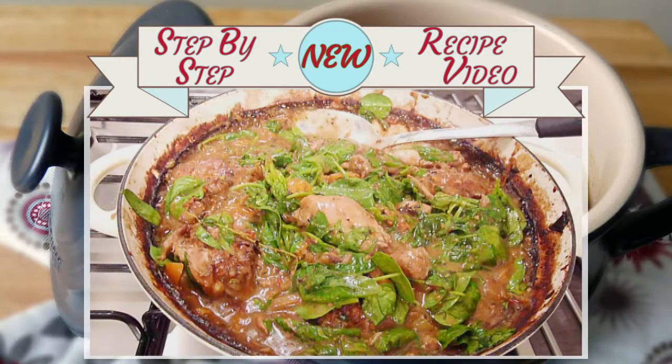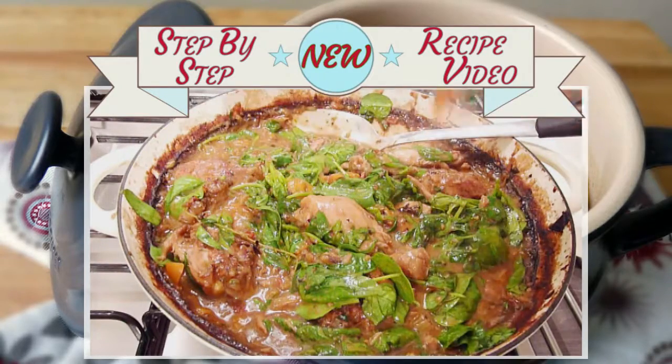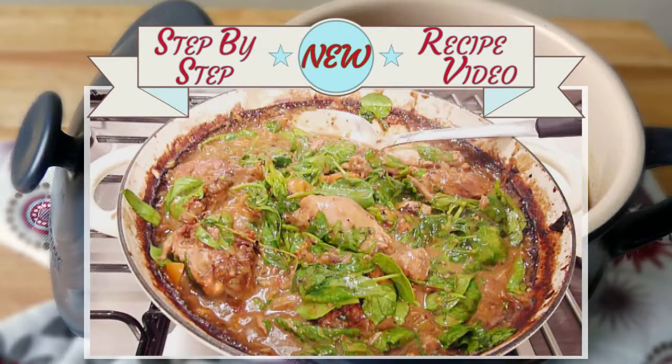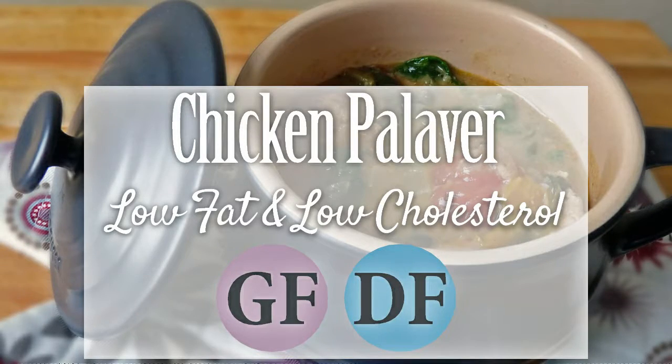My lighter take of this African dish is a warming, rich, lightly spiced, nutty, slow-cooked chicken and vegetable stew that's perfect for this time of year, as it's both economical on the pocket and full of heart-healthy ingredients that are naturally gluten-free too.